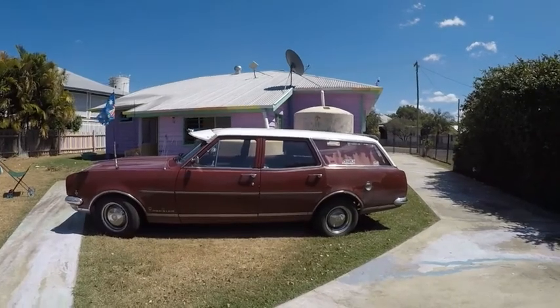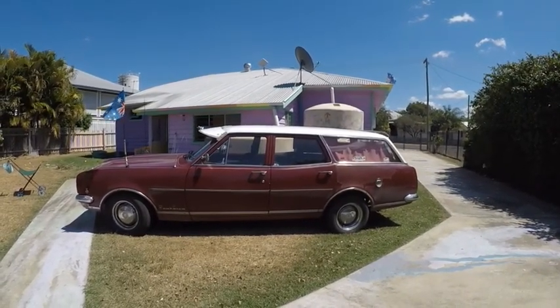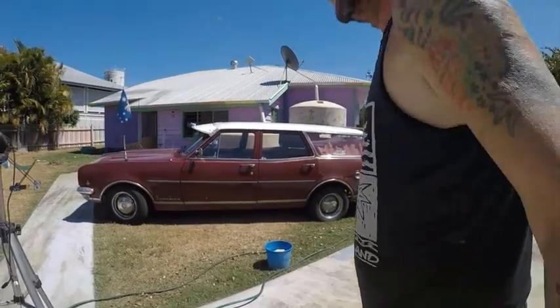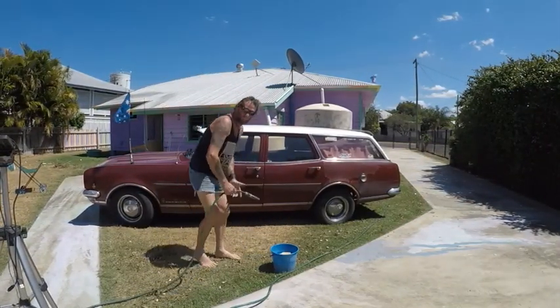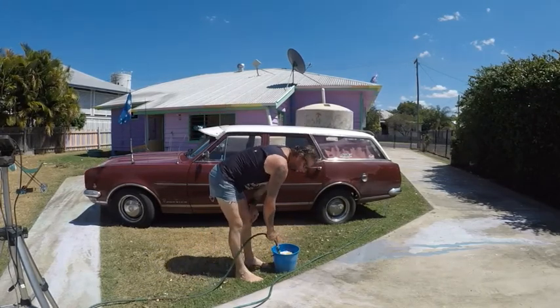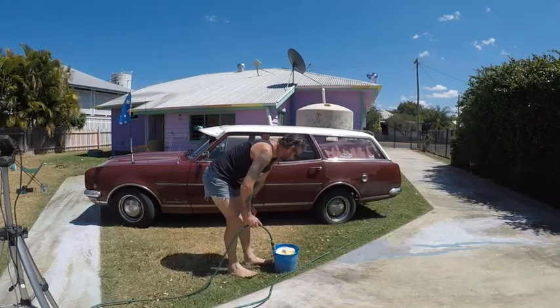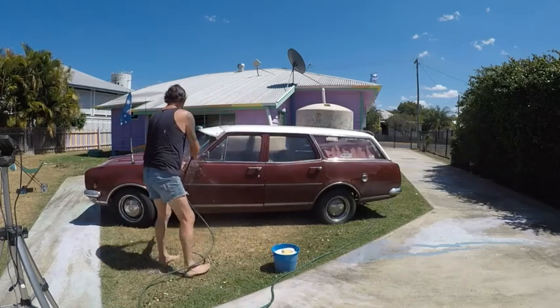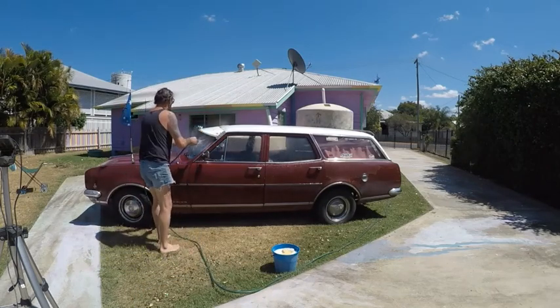Up here we don't wash in town water — you cannot drink the town water up here, that's why we have to have tanks. The town water is basically poison, you probably shouldn't even be showering, but my tanks aren't big enough. Yeah, you do not wash your car in town water up here, you just don't do it.